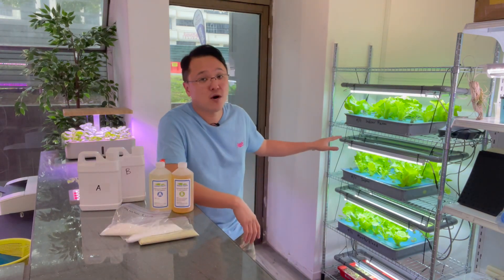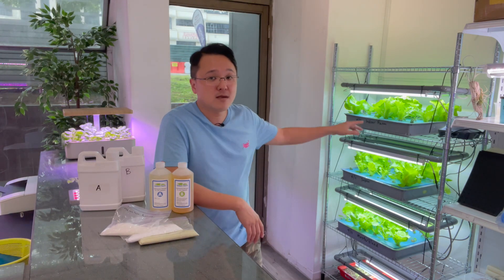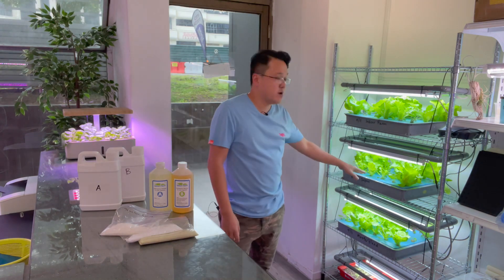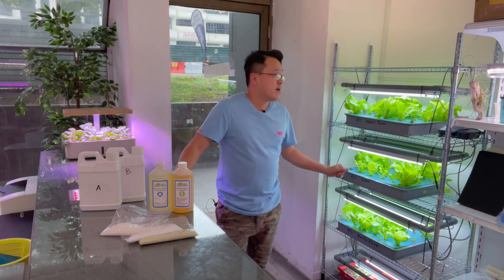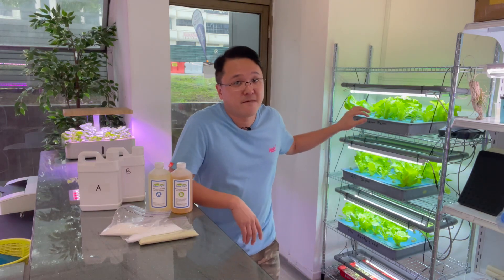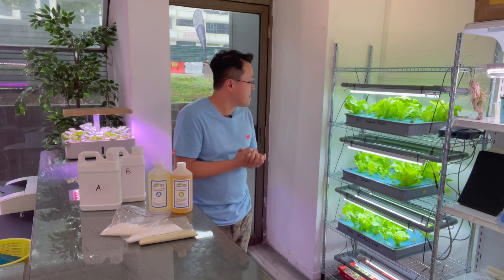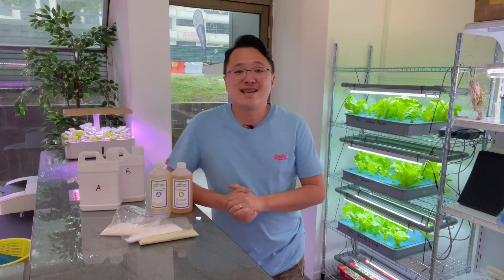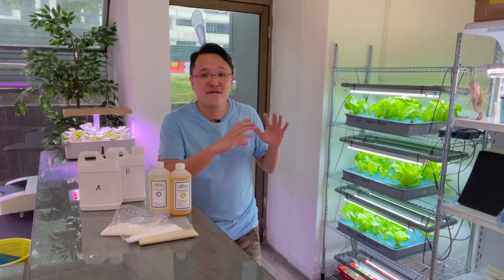I've built our R&D corner with a DWC system with an air stone in it. The top tray uses our in-house nutrient, the second tray uses the nutrient from Japan from the commercial farm, and the bottom tray uses Master Blend. I also tried germinating the seeds directly from the start through to harvest time. Some seeds didn't germinate well, but we got quite a few very good vegetables. I'm really excited to bring them out and have a closer look.